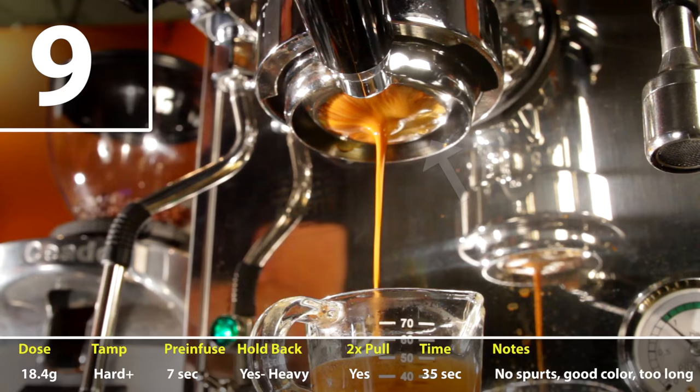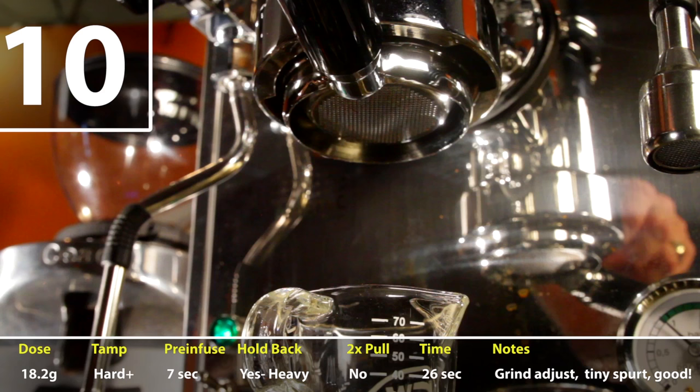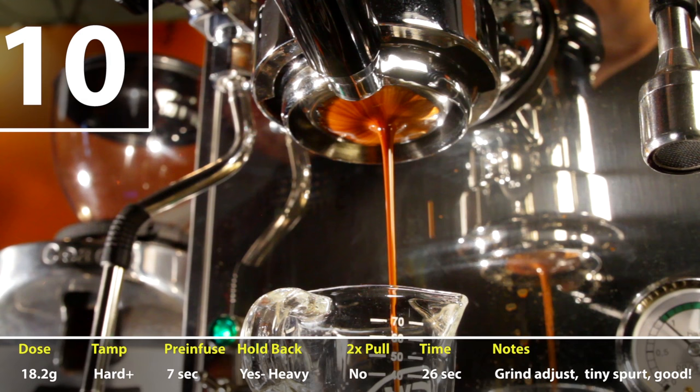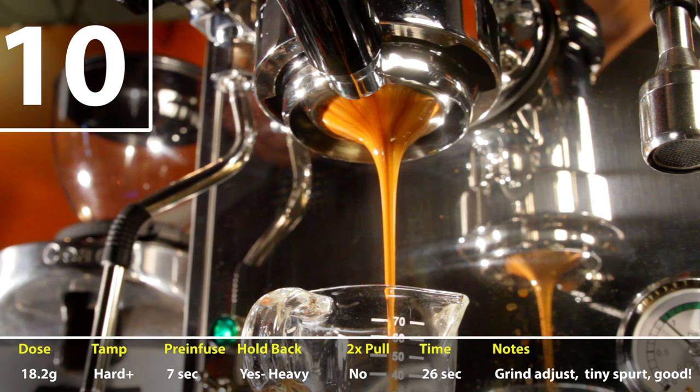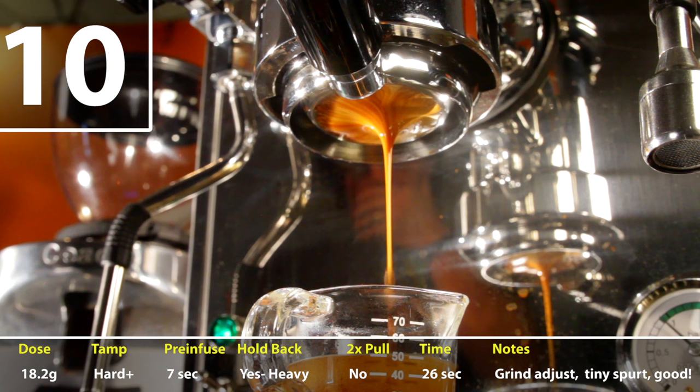Looking back at the video of all my shots, it seems a lot of my spurting and flow issues happened at that back right corner, the two o'clock position. For shot ten, I made my first grind adjustment — shots eight and nine were way too long at around 40 seconds, so I adjusted the grind just a tiny bit coarser and kept the dose the same at a hair over 18 grams. This was definitely my breakthrough shot: 26 seconds long, one tiny little spurt, but otherwise beautiful. It was interesting that it lightened up a bit in the middle and then got darker again at the end.